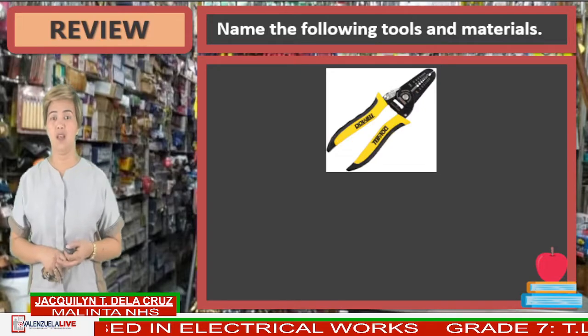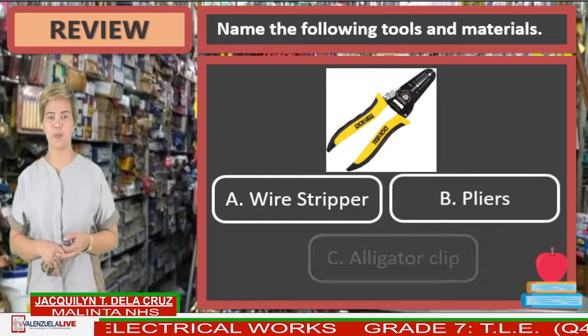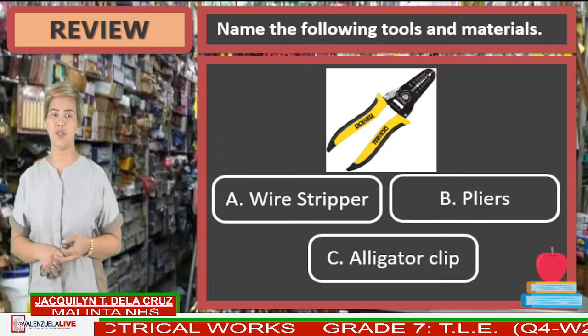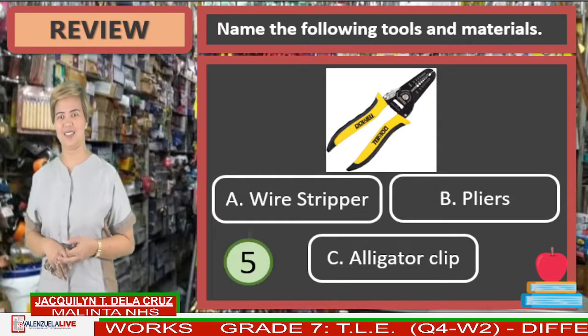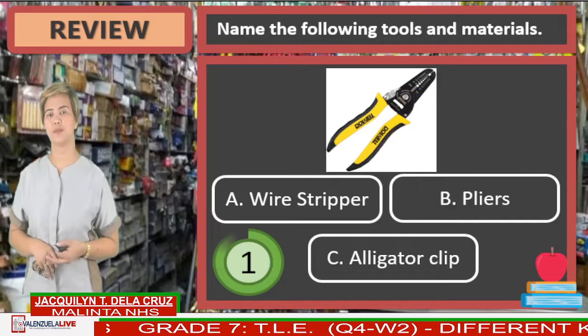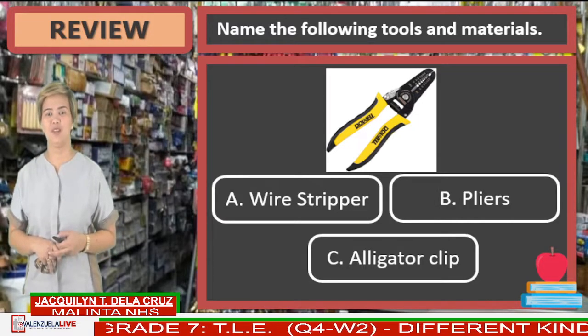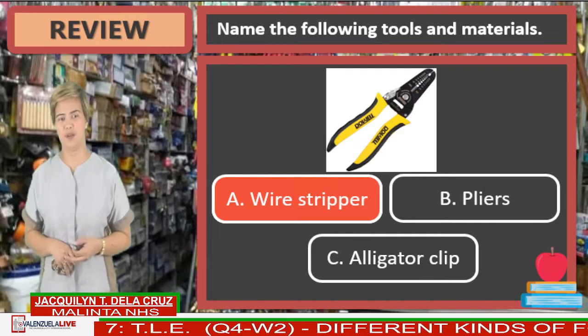Last picture. Do you know this thing? Is it letter A, wire stripper? Letter B, pliers? Or letter C, alligator clip? Name That Thing. The correct answer is letter A, wire stripper. Great job.